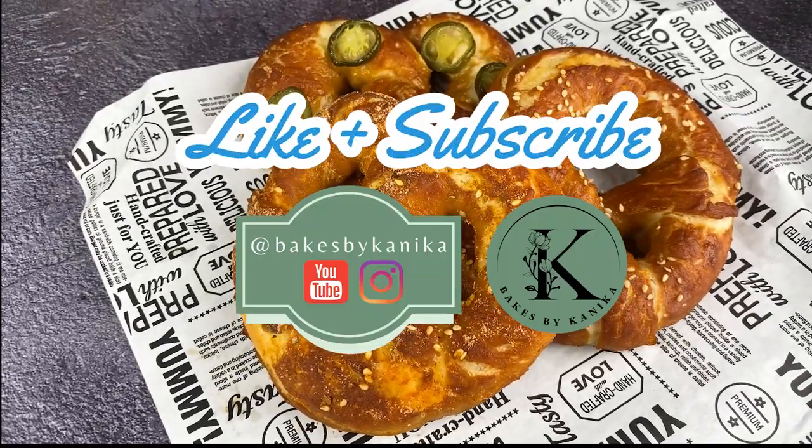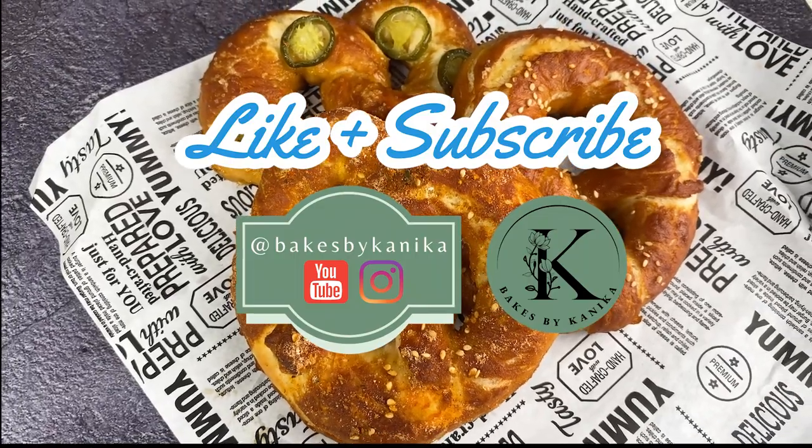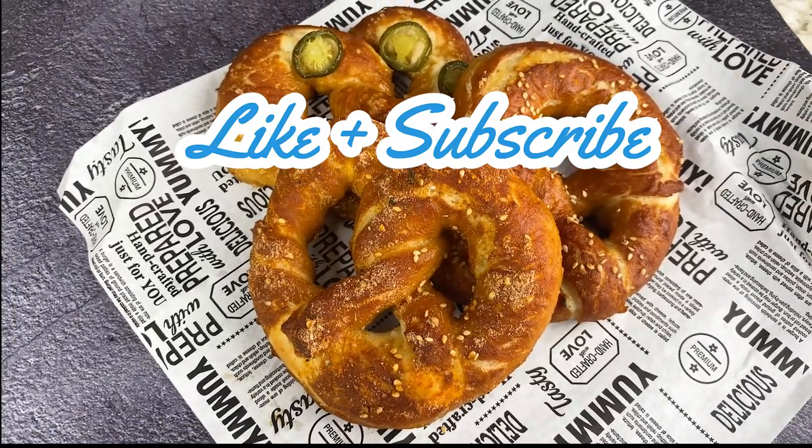If you like the recipe, please press the like button and don't forget to subscribe to the channel. Bye for now — till we meet again, see you, bye bye!